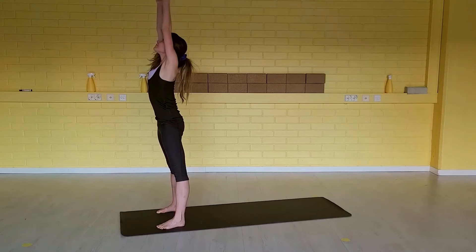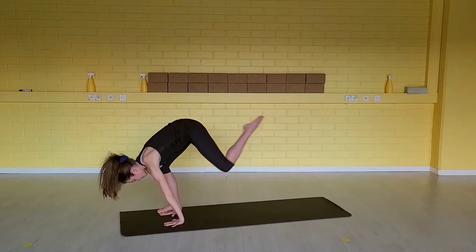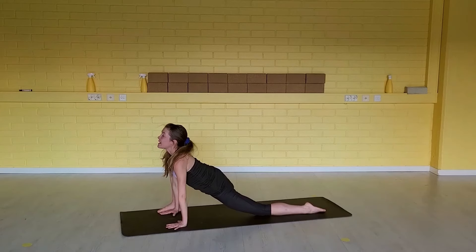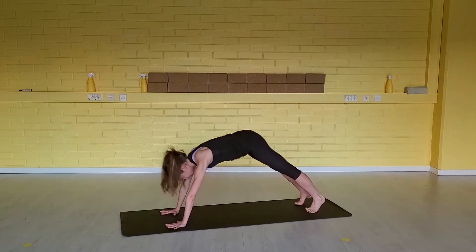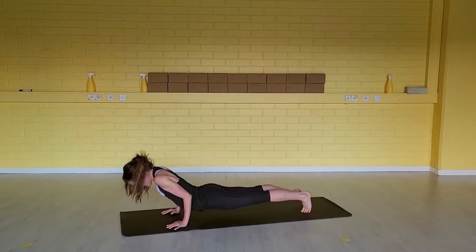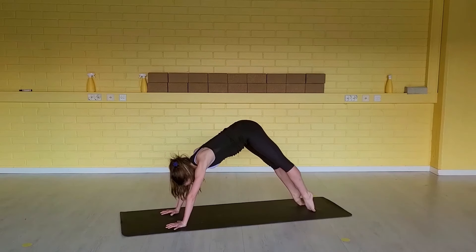Inhale, send your arms up to the ceiling. Exhale, swan dive down. Inhale, step your left foot back. Release the left knee down, open your heart. Exhale, step your right foot back into your down dog. Inhale, shift the body weight forward. Exhale, chaturanga. Inhale, up dog. Exhale, down dog.